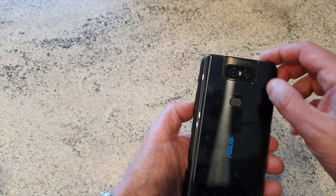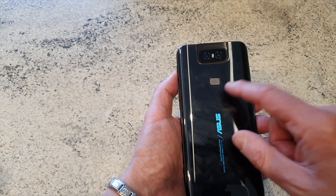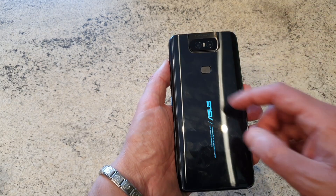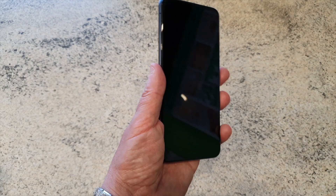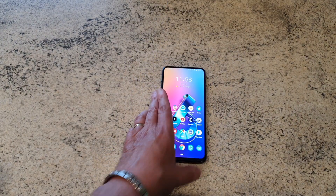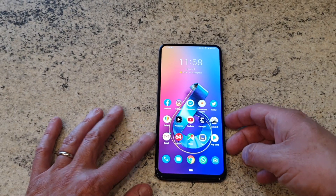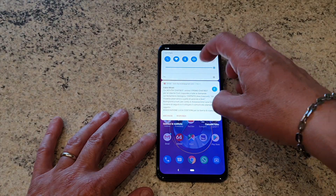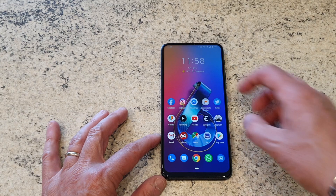Qui la sua bella dual cam che ben conosciamo e abbiamo anche il fingerprint sul posteriore. Per cui se non volete utilizzare la modalità di riconoscimento facciale potete tranquillamente utilizzare il fingerprint, che è comunque molto preciso. Il display è un IPS con un'ottima luminosità. Anzi, andiamo anche ad abbassarlo di modo che non spari troppo.